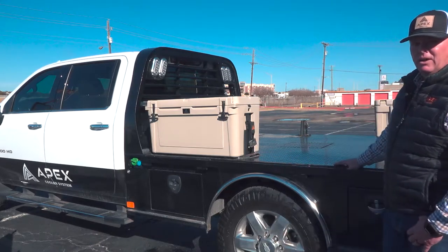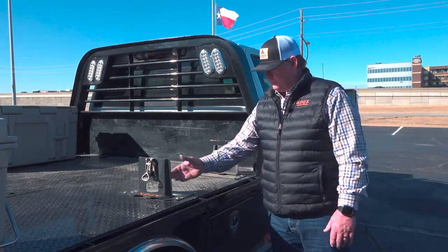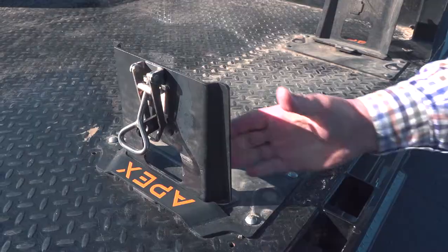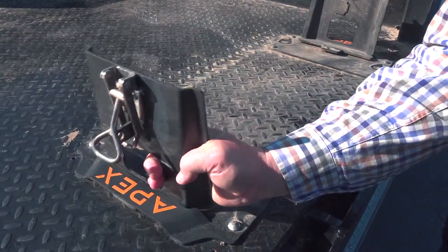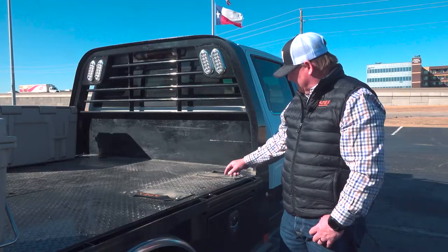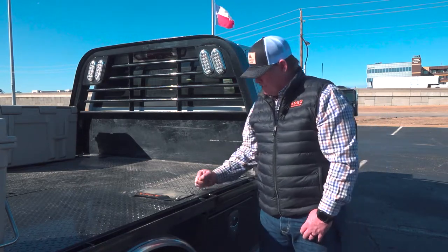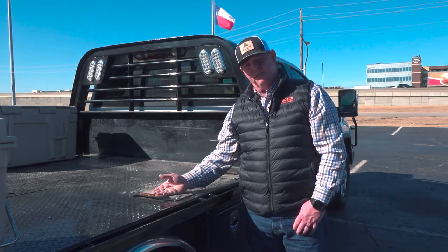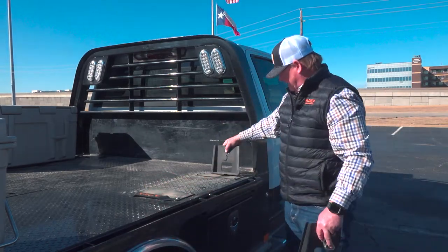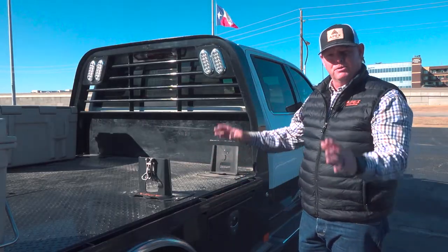If there are times where you need the full use of your bed, it's super easy to remove the rack. Here on the other side of my bed, you can see a bed rack where we've removed the cooler — once you remove the cooler, these wings just slide right out and you can set those aside. All you're left with are the two base plates sitting flat on the deck. These base plates are made out of five-millimeter-thick carbon steel so they'll take a ton of punishment and never deform. When it's time to put your cooler back, those wings slide right back in, you drop your cooler down, lock it up, and you're ready to go.